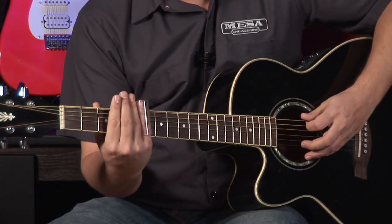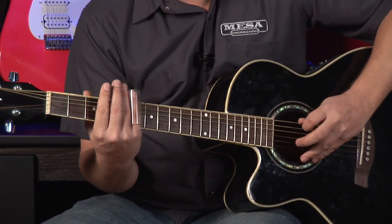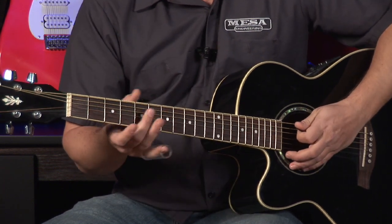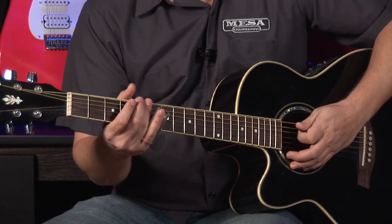Just practice over each string wherever you want on the fretboard, applying the same technique where you're just having the slide lightly over the string, like that. You don't want to press down too hard.